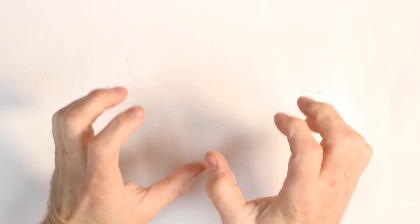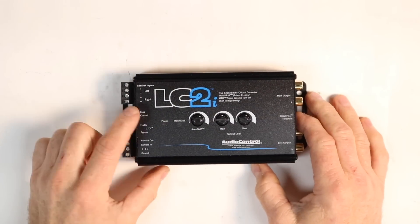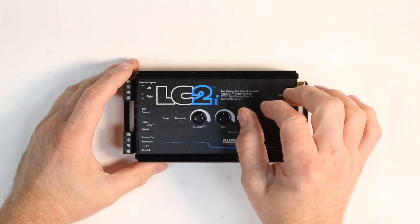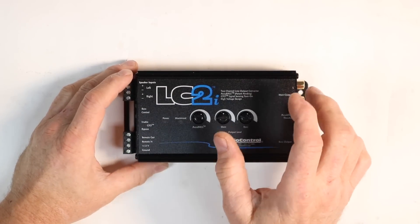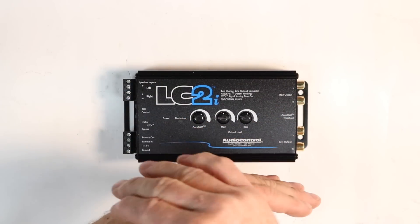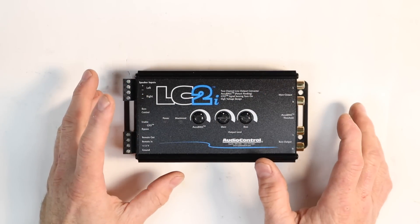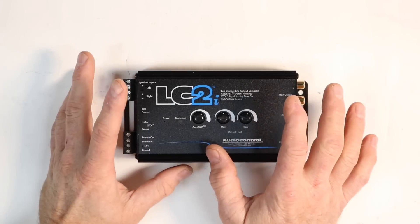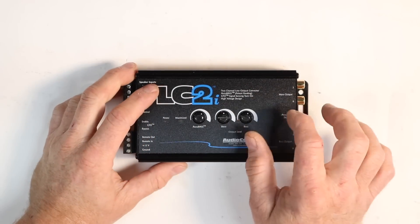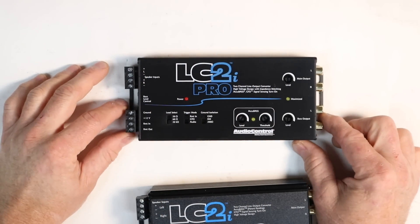Integrating into a factory radio is something that happens all the time today. The number one device to do that right now is the LC2i. This is Audio Control's high-end, high-level to low-level adapter with AccuBass. AccuBass allows you to compensate for where the subwoofer rolls off. This will pick back up and have a nice flowing bass sound throughout the whole range of the volume control on the factory radio. The downside is it's not the easiest thing to set because you kind of have to do it all by ear. Guess what? That is getting ready to change with the new LC2i Pro.